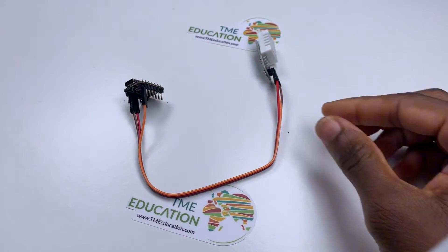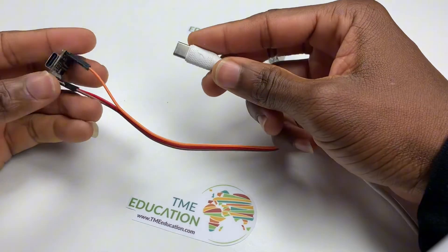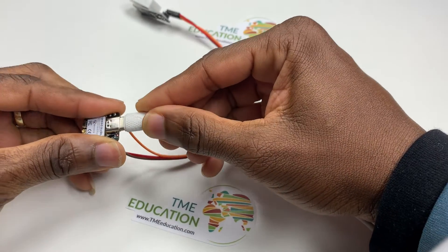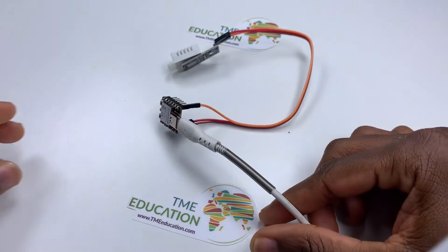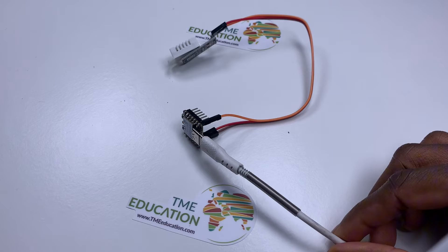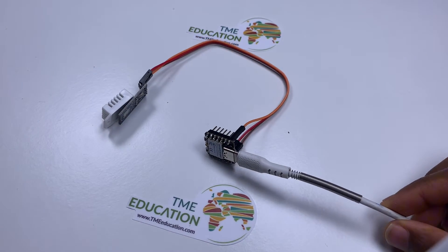That's it. Now get yourself a Type-C cable like this one, to upload the sketch to the Xiao ESP32C3 board.